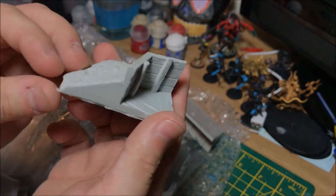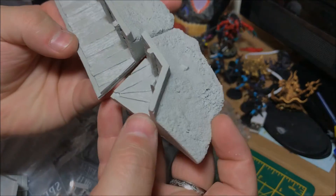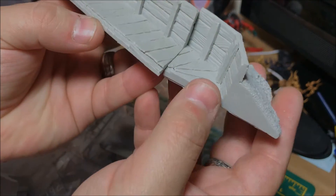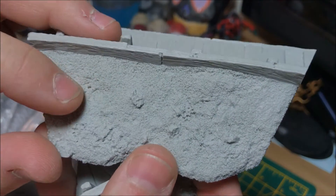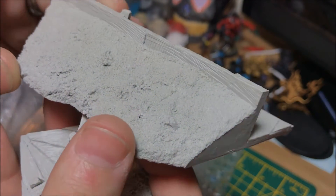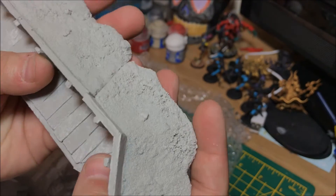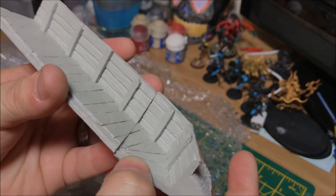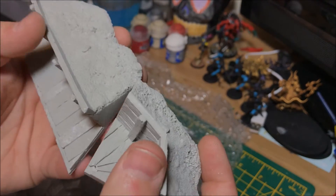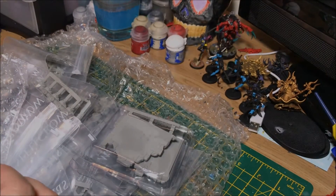We've got what looks to be some kind of trench system that can be connected together. The detail is amazing — you can see all the mud marks. There's not an ounce of flash on any of these pieces. Imagine a Tau gun line or Imperial Guard behind this — that would look amazing. There's also another section as well.